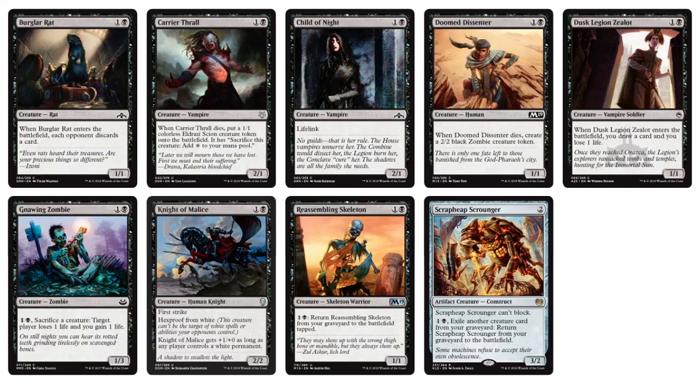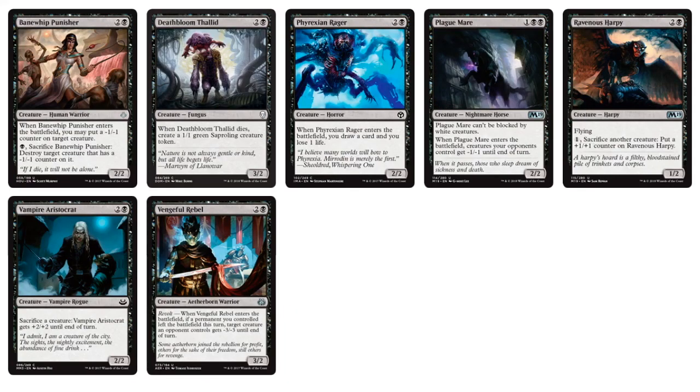Going into the 2-drops, we have things like Child of Night, and the Sacrifice archetype is built in with Doom Dissenters and Reassembling Skeleton, Dust Legion Zealots — small creatures that could easily be sacrificed. Carrier Thrall generates a token. Scrap Heap Scrounger is considered a black card on Cube Tutor because of its ability to spend 1 and 1 black to exile another target creature from your graveyard to return it. We have Knight of Malice, Gnawing Zombie — Sacrifice a creature, target player loses 1 life and you gain 1 life. The Sacrifice archetype is clearly built into black.